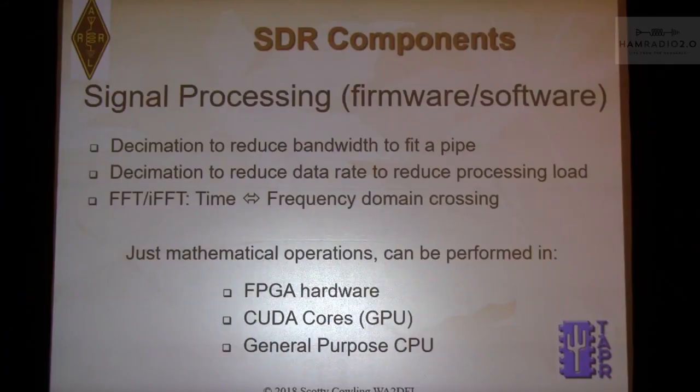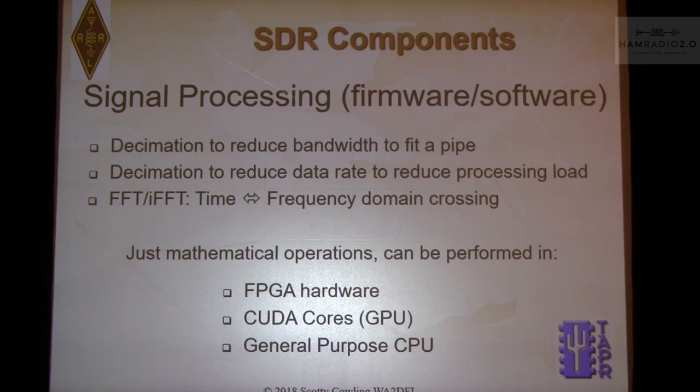For signal processing, the first thing you do with data from the A-to-D converter is fit it to the next stage. None of us can listen to all 30 megahertz of the HF spectrum at once. You want to listen to SSB, operate FT8 — so you reduce the bandwidth to fit in the pipe. Or on transmit, you shift up in frequency or increase bandwidth to send to a DAC. You may also do a frequency-to-time domain conversion using FPGA hardware, CUDA cores, or a general purpose CPU like an i7.